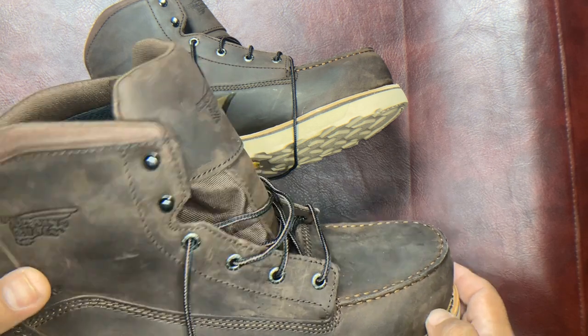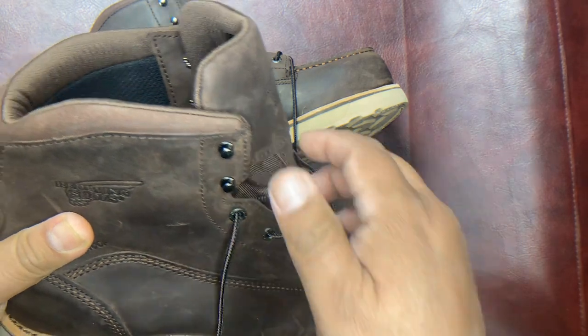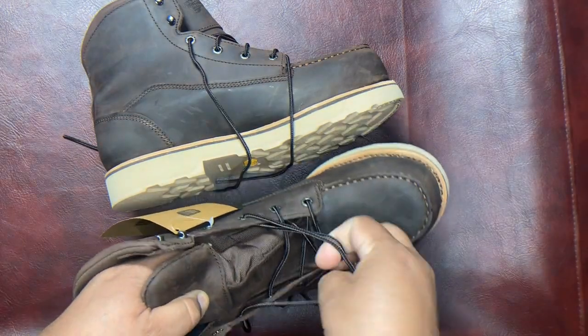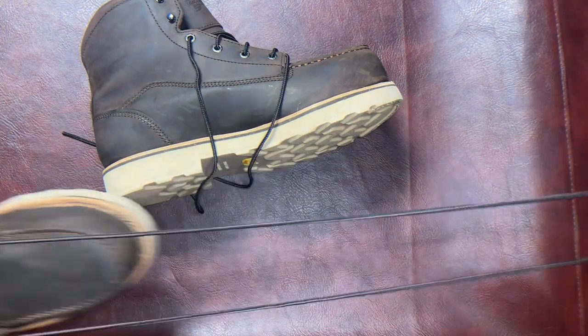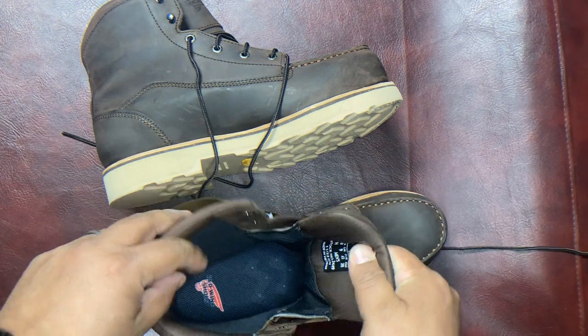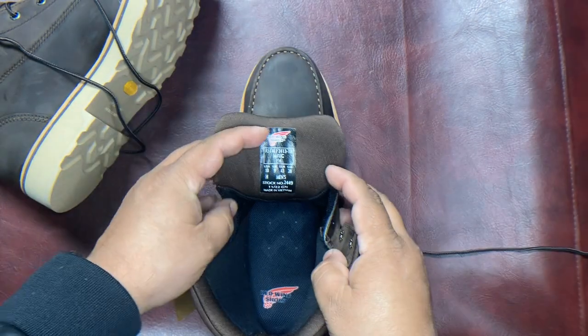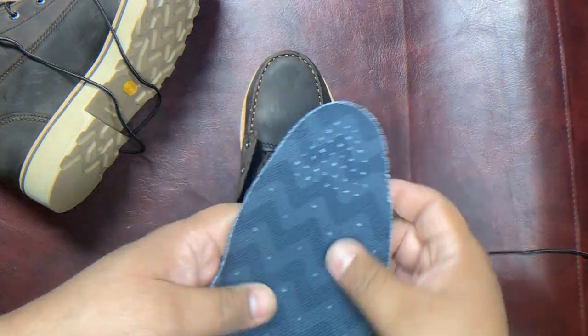If you've seen our other videos, you know that we think it's important for you to see the inside. So I'm going to show you that next. And there you have it — not made in the U.S. They're made in Vietnam and they have a fabric lining with a removable insole.